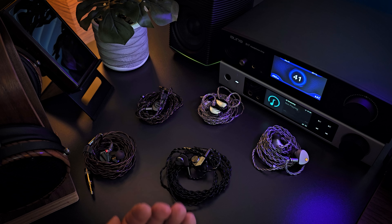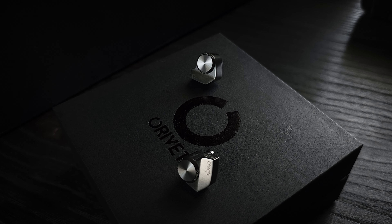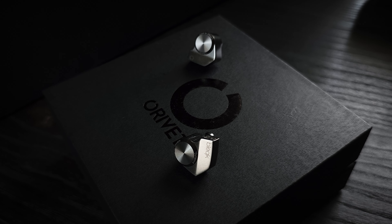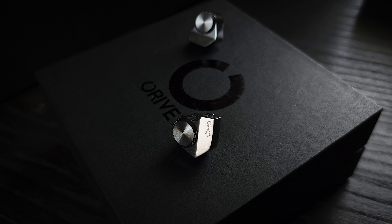The sound signature of the DynaBird is V-shaped. There is an emphasis on the bass and treble, with a little bit of a recession in the lower mids. But the upper mids are actually quite forward — a little more forward than I typically prefer. While there are some things about the DynaBird I do like, there are also a few things I wish they'd done differently. Let's break the sound down a little more and then talk about that. We'll start with the bass.